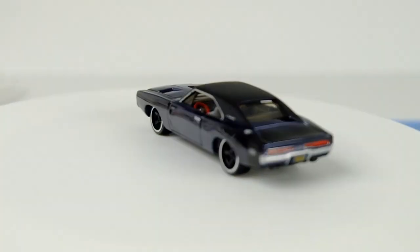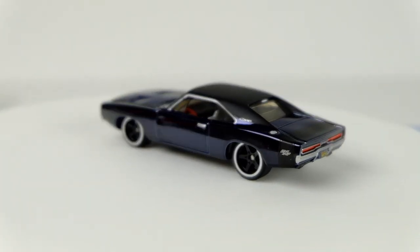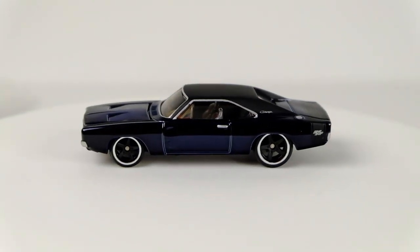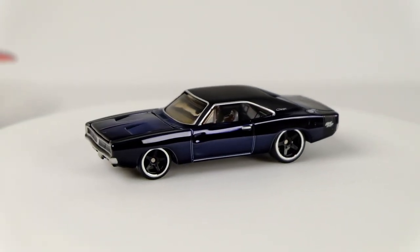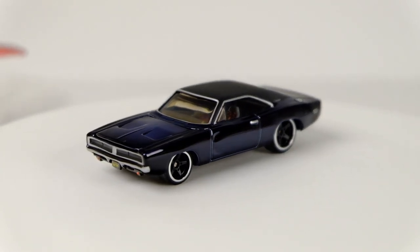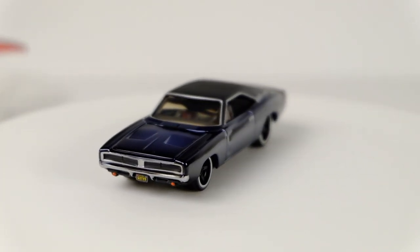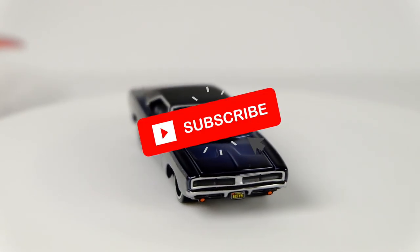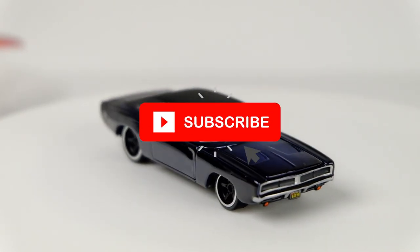Well, I hope you enjoyed this one. This has been the 69 Charger RLC 2020 release. It was pretty short but it's a nice looking casting so I'm excited to go take some photos of it. This is Sam for 64 Wheels — follow me on Instagram at 64 Wheels, like and subscribe, and I'll see you in the next one. Thanks guys!